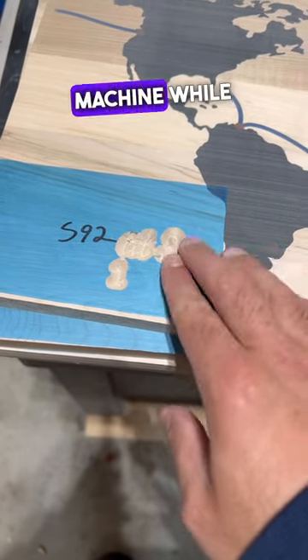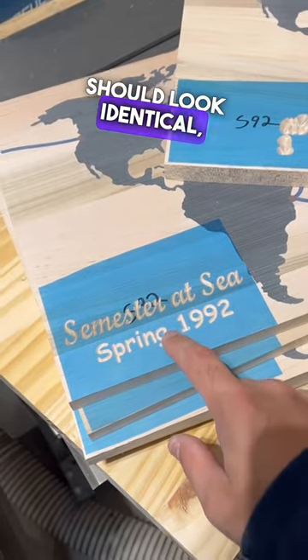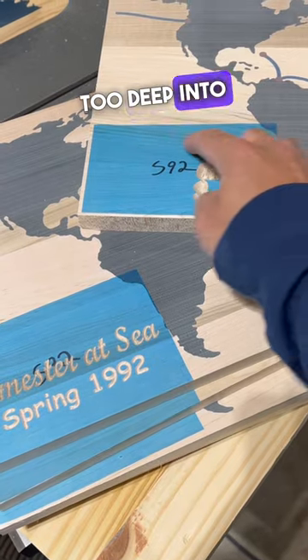I made a big mistake on my CNC machine while trying to v-carve this text. These two maps should look identical, but I somehow set my z-height incorrectly on this one, which then caused the bit to gouge too deep into the workpiece.